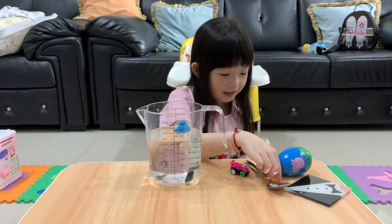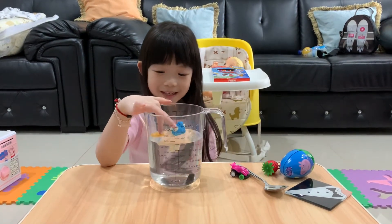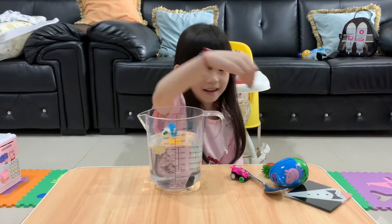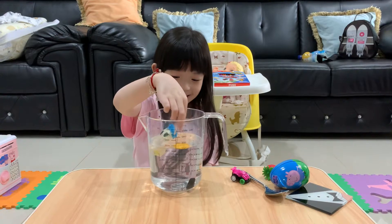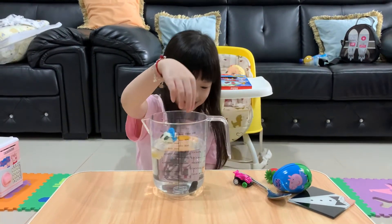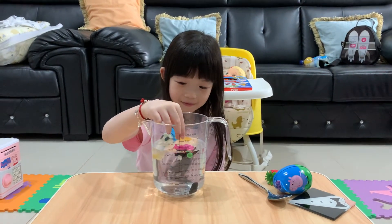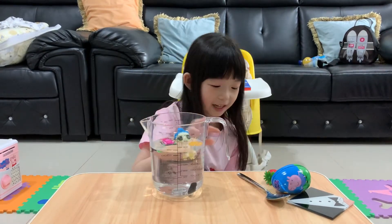Now I'm going to try a toy coin. It floats. We'll try the real one — which one is the real one? It sinks. We have two that float and two that sink. Now I have a toy car. It floats! Three items float and two sink.